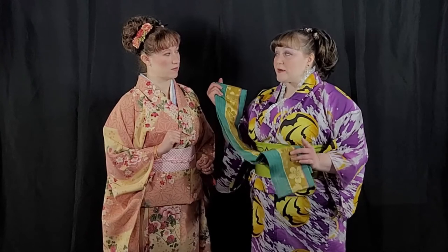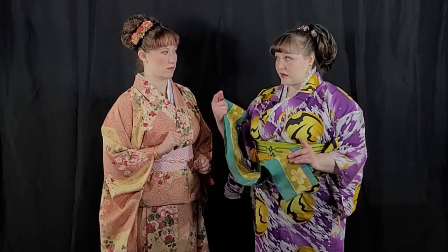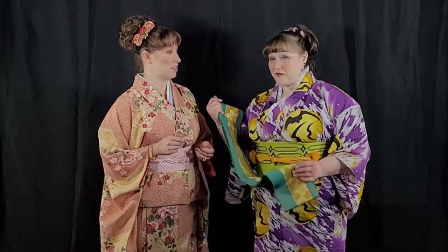Now that we have the furisode on, we are going to put on our hanhaba obi. Why a hanhaba obi instead of a fukuro obi? That's because the hanhaba obi is thinner. We're going to make a small bow with it in the back — not a big bow, just a small bow. That small bow is going to form the foundation that the straps of the hakama wrap around so it stays on your body. If you want to see a video of us doing a bow tie with the hanhaba, the link is in the description below.